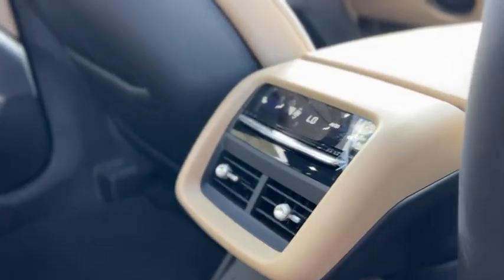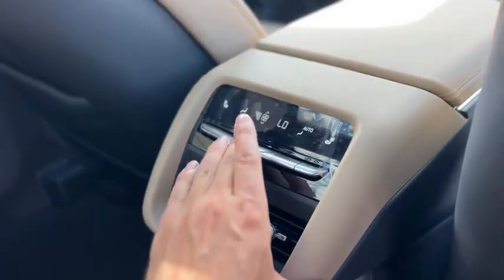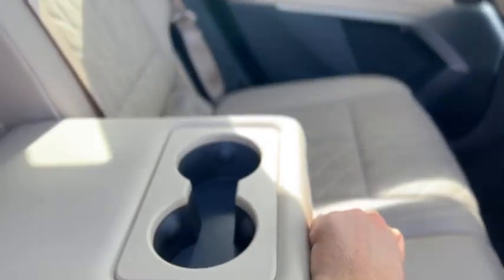You do have storage pockets behind the seats, rear heated seats, and rear climate controls. There are two USB ports right there and a household outlet. There's a fold-down armrest with cup holders, and the rear seats also fold down.